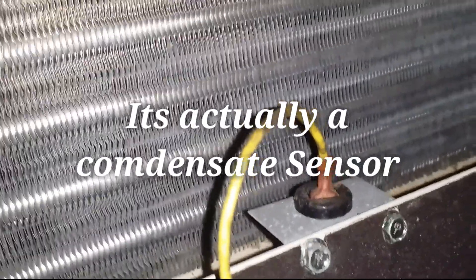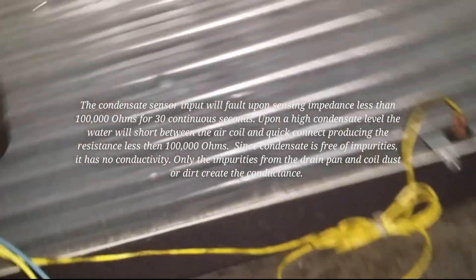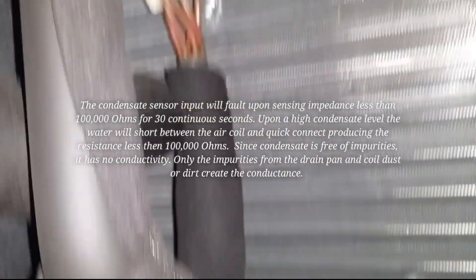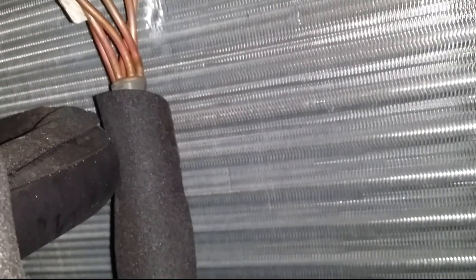Inside this pan, if you can see there, there's a little wet switch. When you're doing a PM, check this wet switch — very important. This is the inside of the unit; there's your blower. Do not be afraid — there's nothing to be afraid of. In my opinion, regular air-cooled condensers are way more difficult than water source heat pumps. There's no defrost board to deal with, it doesn't go into emergency heat, it doesn't have any of that.